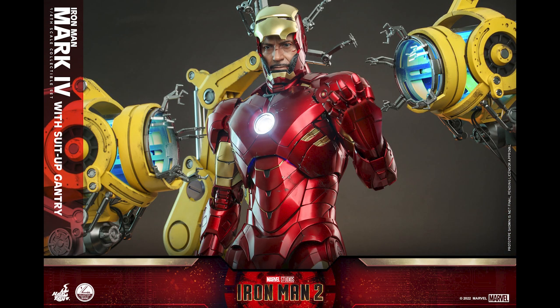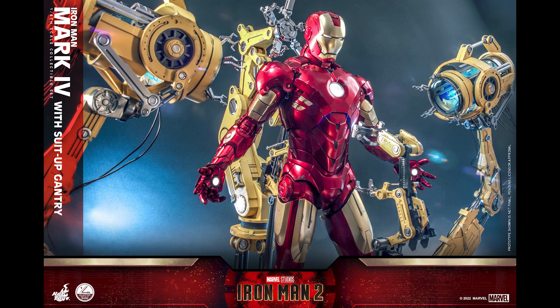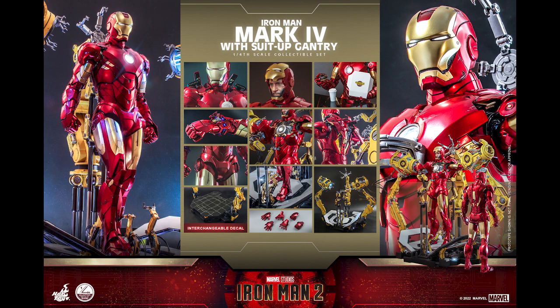Now you have competition compared to one-sixth scale. When the Mark 4 with gantry was announced in one-sixth, nothing came close to Hot Toys. But at quarter scale, there are other options as far as statues and poses - some of them have light-up functionality as well. This is poseable, you can pose it however you want, but do you really need that at this large format?